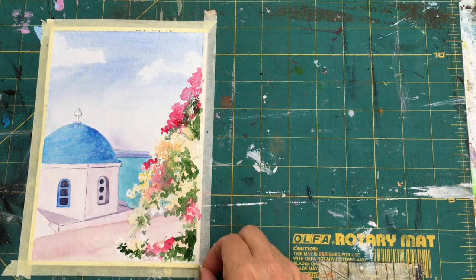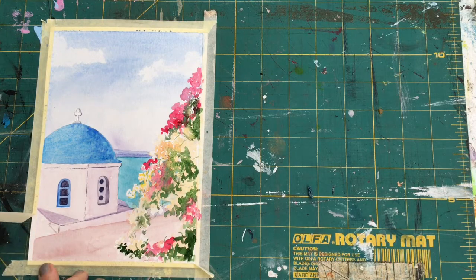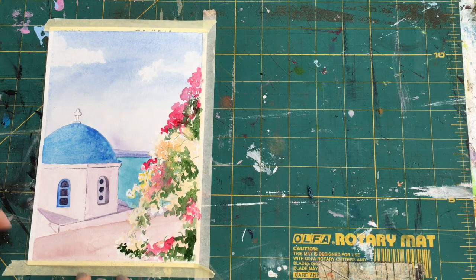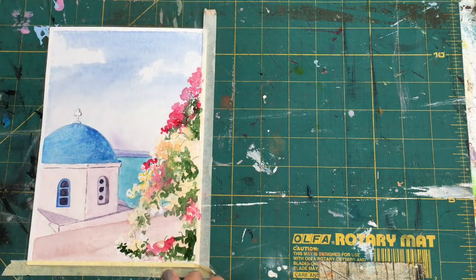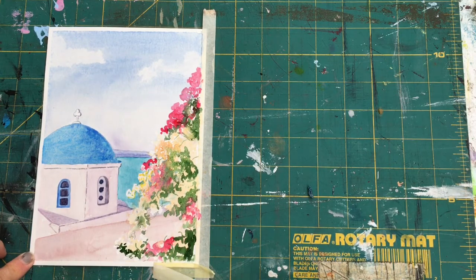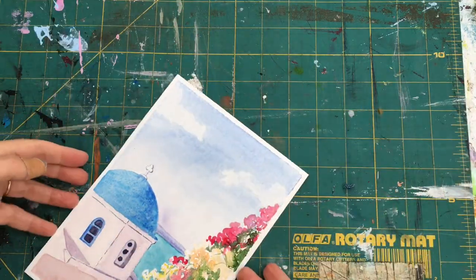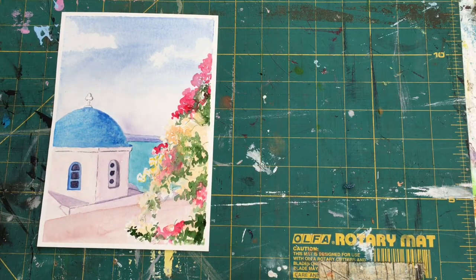I'm just going to take off the masking tape border now. You can see the finished article. I might add some detail later, but I just want you to see more or less what the finished piece looks like. I hope you enjoy it — you can pop it in a frame, put it up on your wall, and dream of Mykonos.